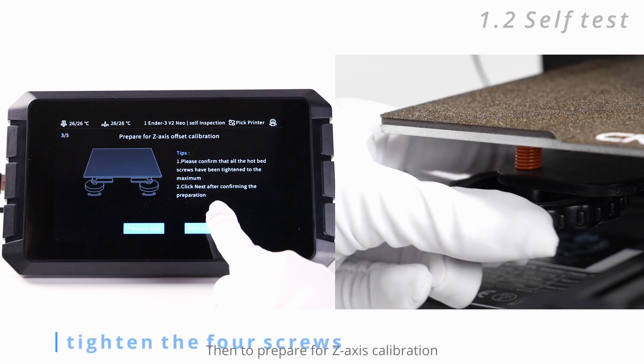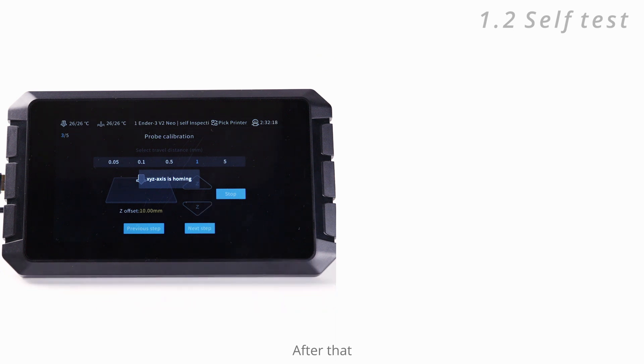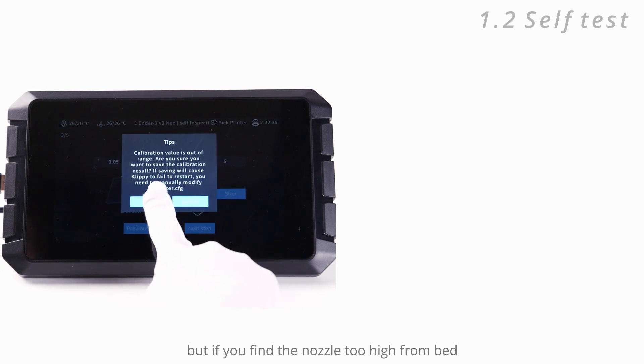To prepare for Z-axis calibration, tighten the four hotbed screws to maximum. After that, it will ask you to go through Z-offset calibration, manual leveling, and auto leveling. But if you find the nozzle too high from the bed, you can skip these three and do them later.